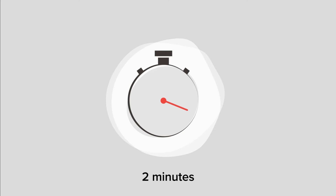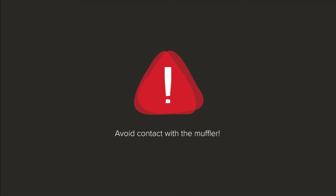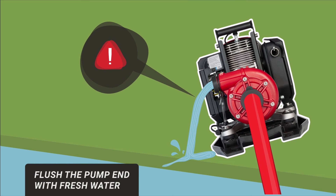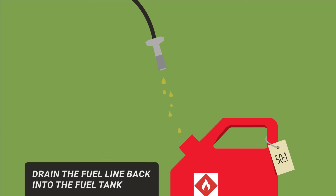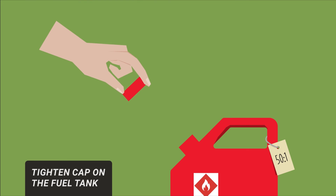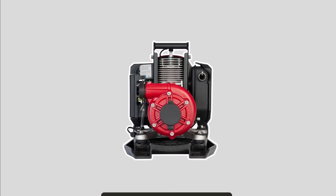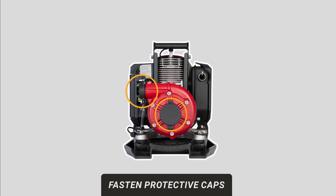To prolong the life of the engine, let the pump idle for at least two minutes before shutting it down. Avoid contact with the muffler after operating the pump to avoid burns and injuries. Drain the pump end after use. After pumping salty or brackish water, it is also important to flush the pump end with fresh water. Drain the fuel line back into the fuel tank to avoid leaks during transport. Tighten the cap on the fuel tank to avoid spills during transport. Fasten protective caps on the discharge and intake ports.